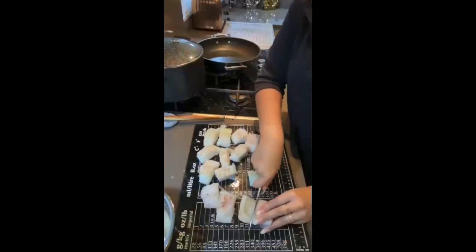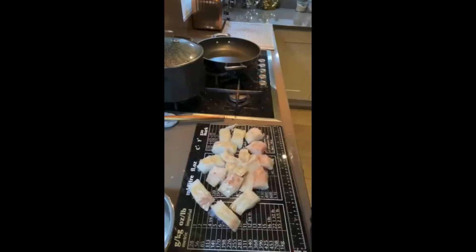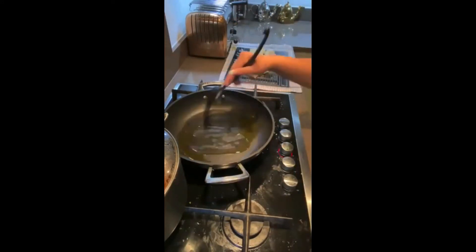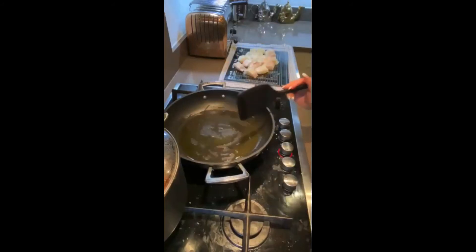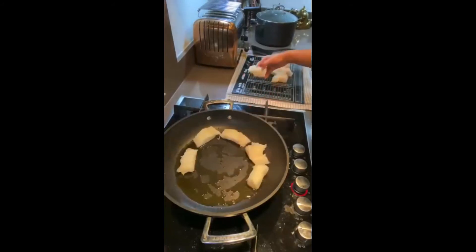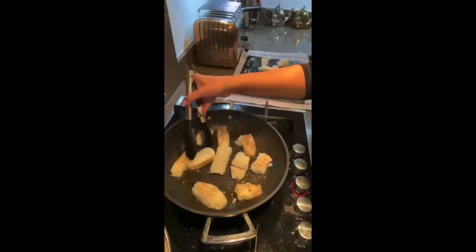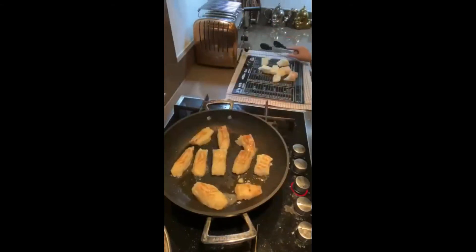Next we're going to prepare our fish. I'm cutting this into big pieces — I like to make them bigger so that if the fish does break, which is basically inevitable, it doesn't break into very small pieces. We're going to heat about two or three glugs of olive oil and fry our fish for one or two minutes on each side. I add the fish in a clockwise circle just so I know which one to turn first, since fish is very delicate and you need to take care of it.